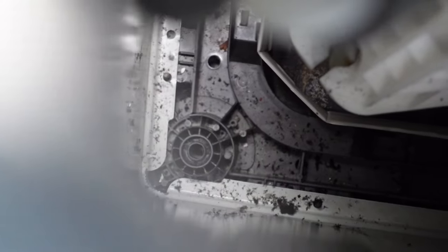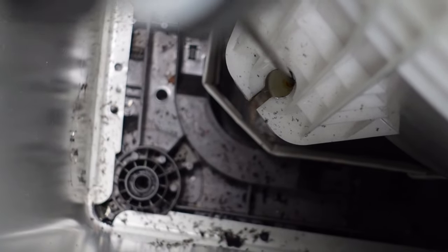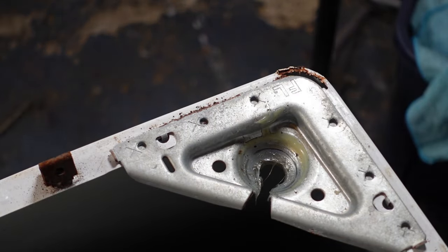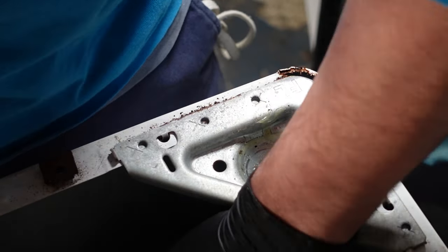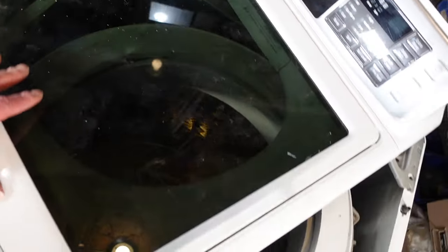To get the new rod in, you simply slide it in between the hooks and then pull up, bring it into the slot, and let it go. One down, three more to go.